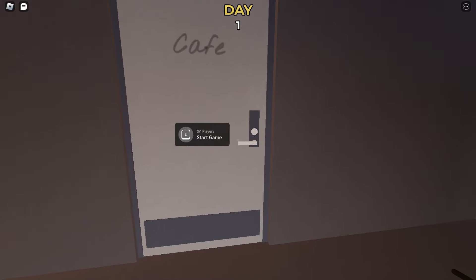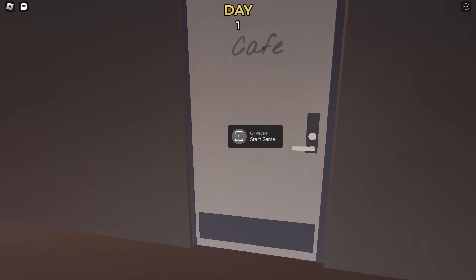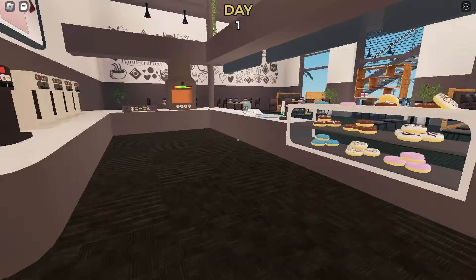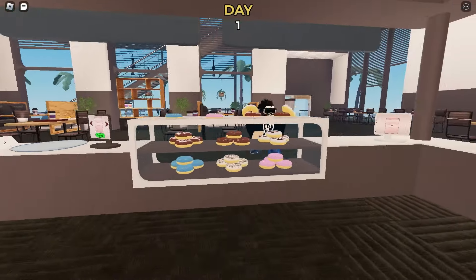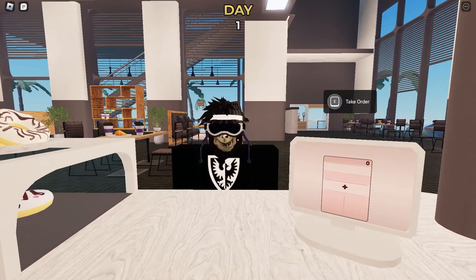I'll show you the core gameplay right now. We're at day one, so we're just gonna start a day here. The door will open and you'll have a few seconds to process what kind of machines you're working with.